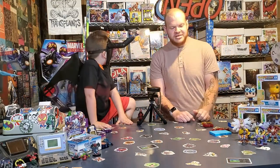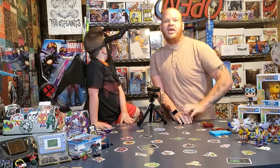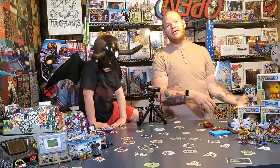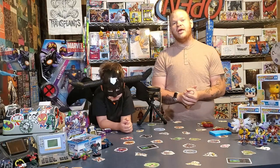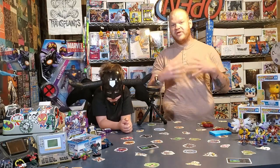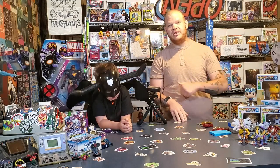Hey guys, so today we are going to be doing day one of another Digi-diary. In the last Digi-diary I did, I asked you guys down in the comments if you wanted to see more Digi-diaries and which ones you'd like out of all the devices we had. A good amount of people told me they wanted to see the X devices because of the new English X's coming out.